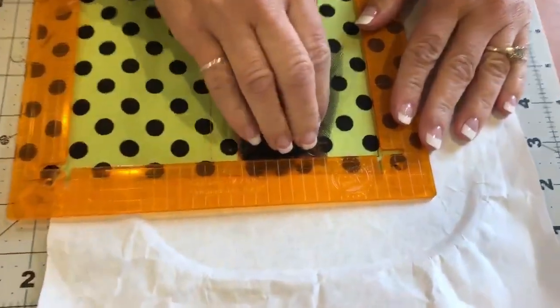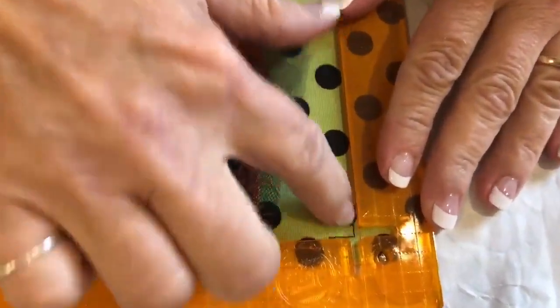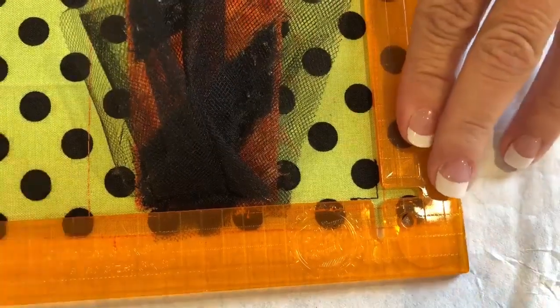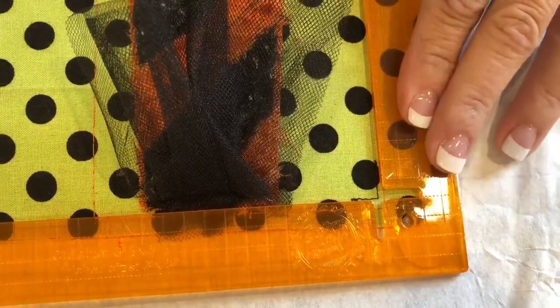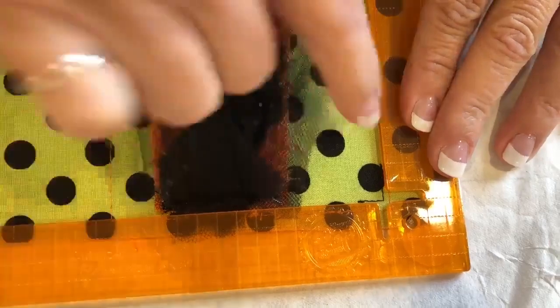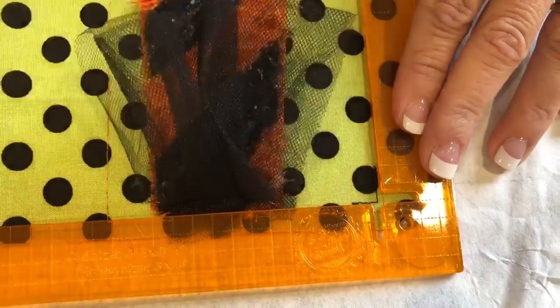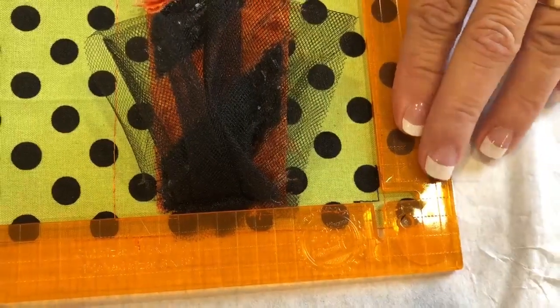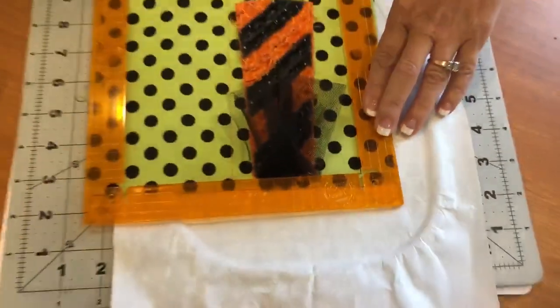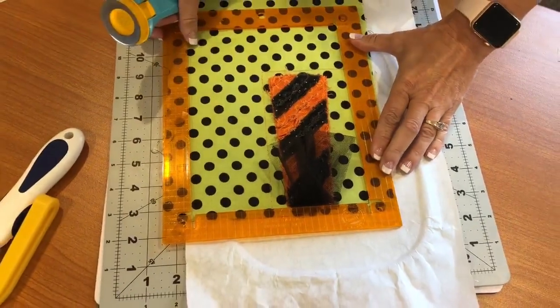I'm laying it right so you can see that this is my placement guide for my orange pop ruler - that's what I'm going by. I'm not going by the inside box at all, just by that little placement line right there. That's what you're cutting, and the reason is it'll match and line up with your other block if you do it that way.